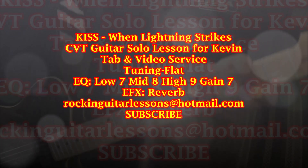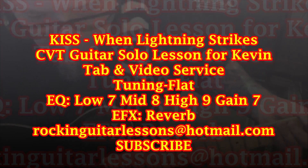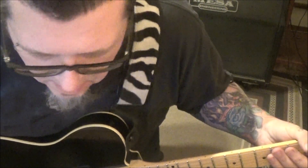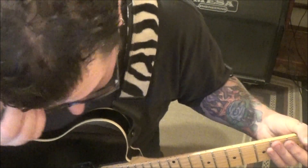Kiss - Take Me Away. This is a CBT guitar lesson for Kevin. Kevin, you said you got the rhythm down, and I believe you. I've heard you play. So tuning on this is flat. You mentioned this is Tommy Thayer,